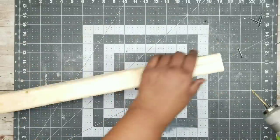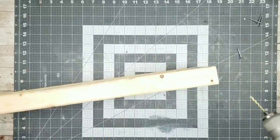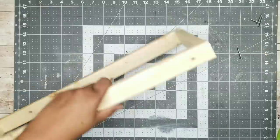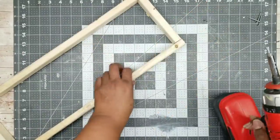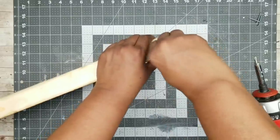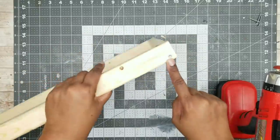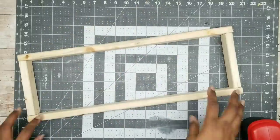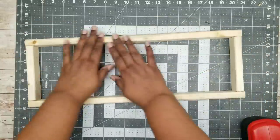Now we're going to take our drill and drill pilot holes for these screws. We want to drill these holes closer to the bottom edge of the box, about a quarter to a half an inch near the bottom. Then we're going to put one of those screws in and screw it into place, and we want to do this all the way around that box. Now you can see all of the screws are in place near the bottom edge of the box.